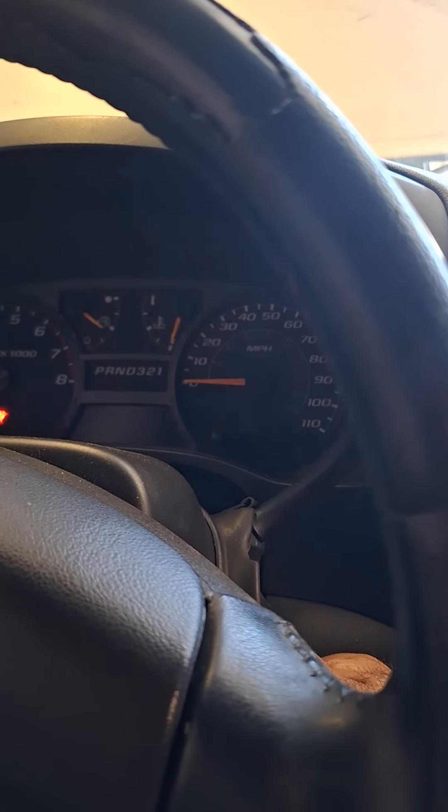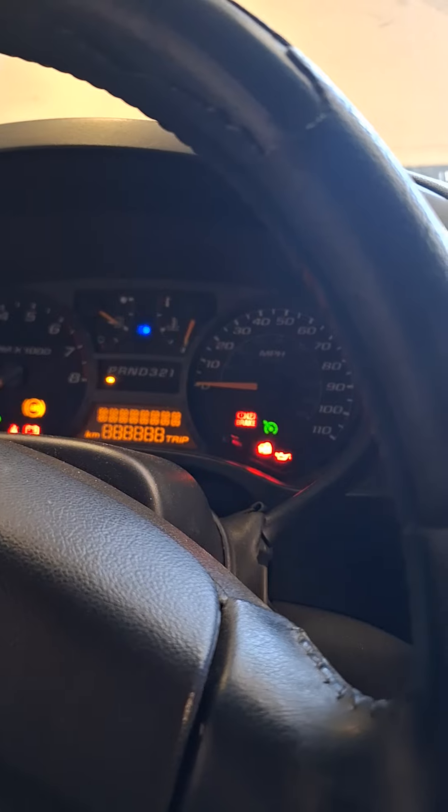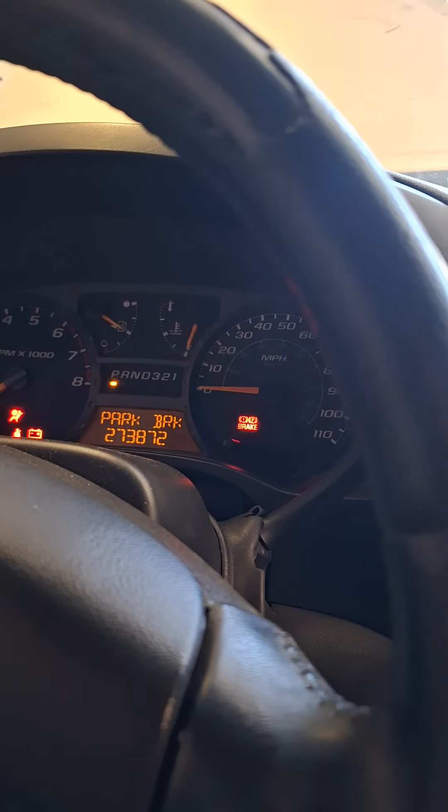Make sure to have a jumper on the battery up front. That is the procedure.